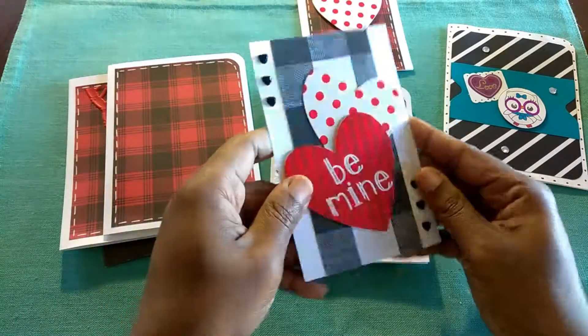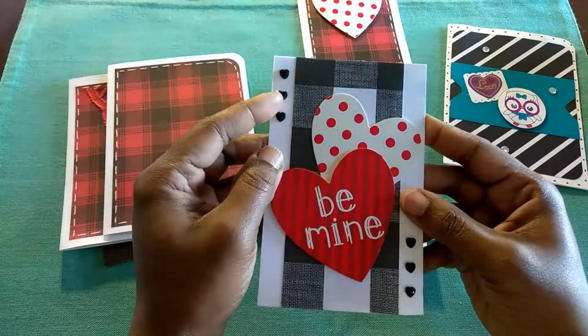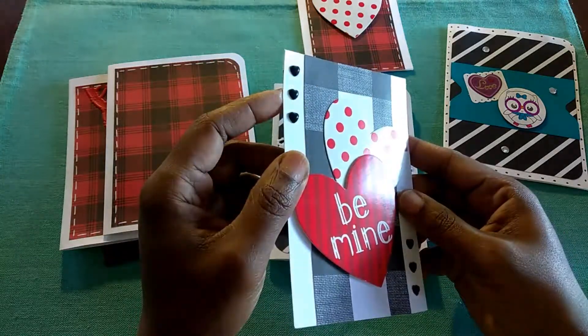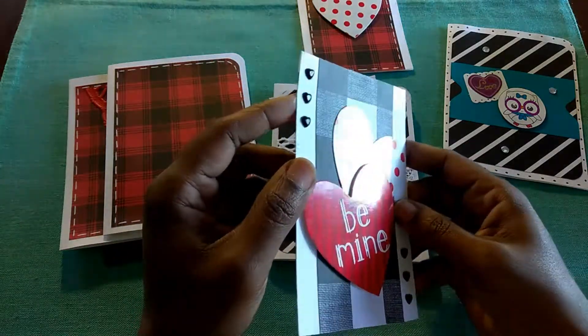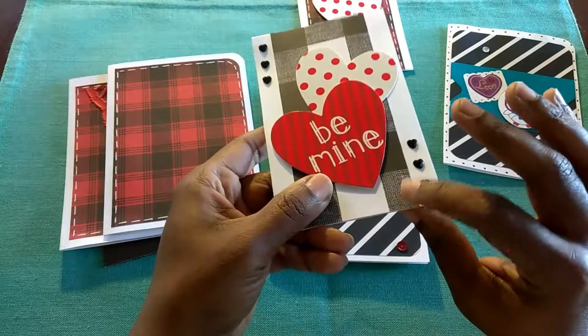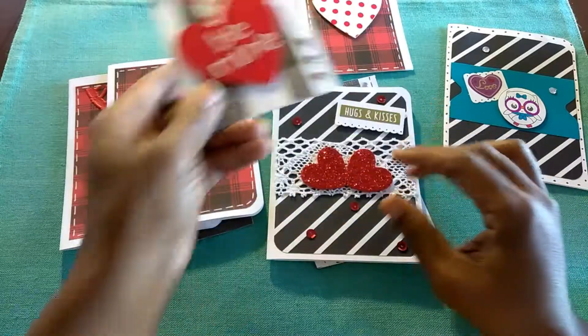And then on this card, again using white cardstock, I just added some heart rhinestones — black heart rhinestones to them. A little bit of detail. And this is the black and white cardstock, or double-sided paper, from the paper pad that I showed you.